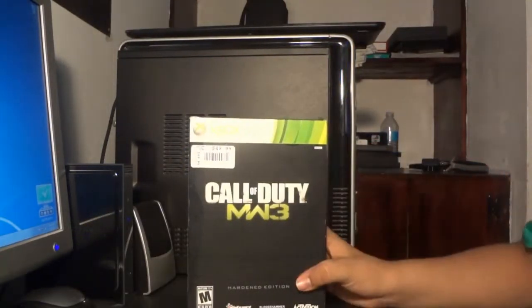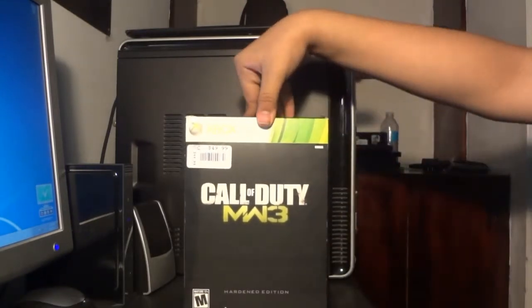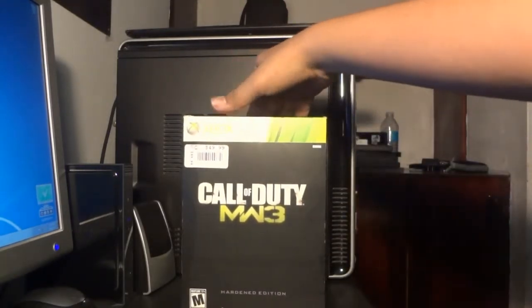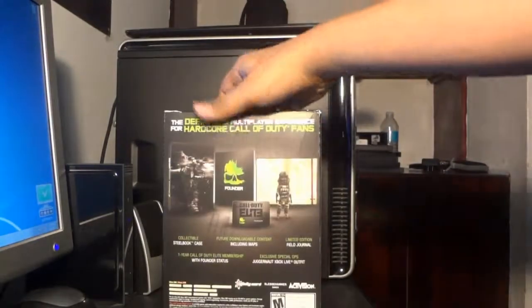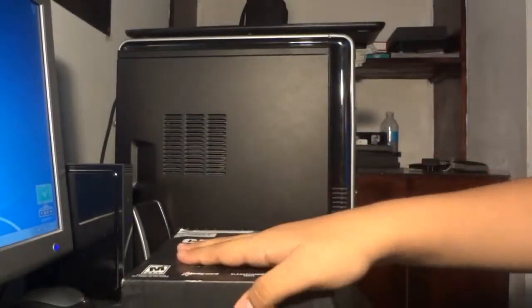$49.99. So yeah, let's get this open. It's Call of Duty MW3 right there. There's the front, the back with all the contents, the sides and the front. $50.00, yeah baby, let's put this camera down.